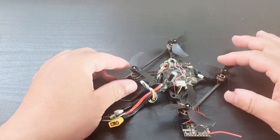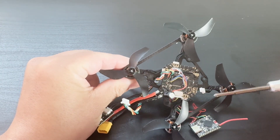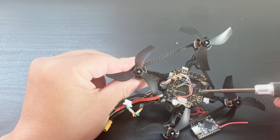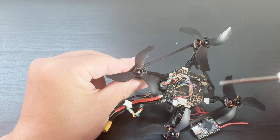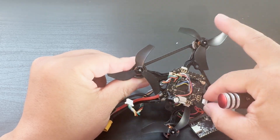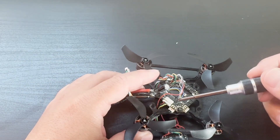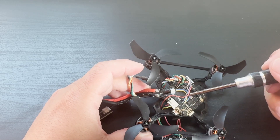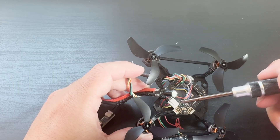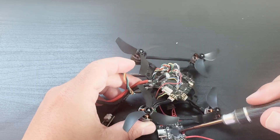Taking a closer look at the drone, it uses an all-in-one board that has the full functionality of an ExpressLRS receiver and also has an ESC integrated, so the motors can directly connect to this board — plug and play. This board has an F405 MCU and plenty of UARTs. One of them was used to connect to the DJI O4 unit, which I converted to connect to the drone bridge.